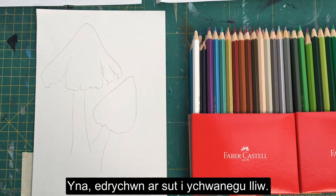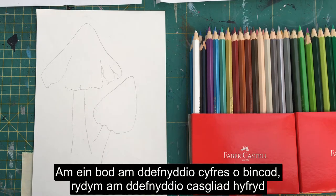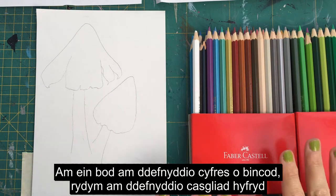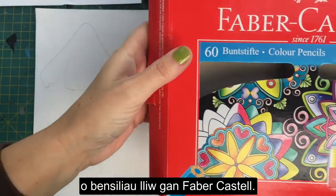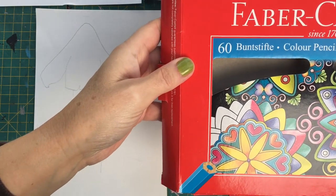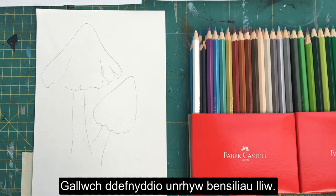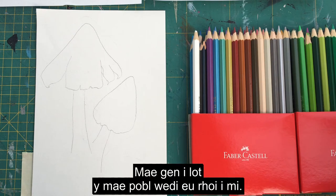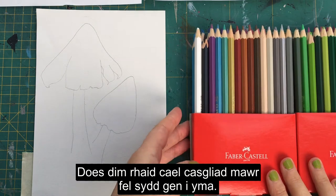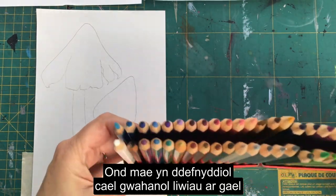Because we're going to use a series of pinks, we're going to use a lovely set of colored pencils — these are Faber Castell colored pencils. You can use any colored pencils you've got; you can buy them anywhere these days, online or in shops. You don't necessarily have to have a huge set, but it is useful to have some different colors available.